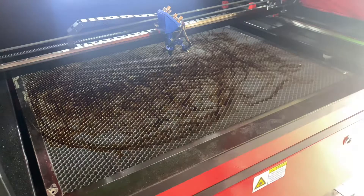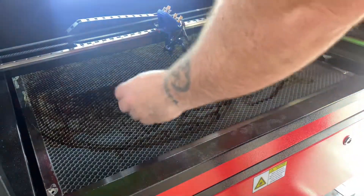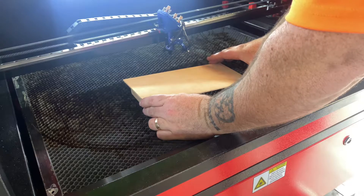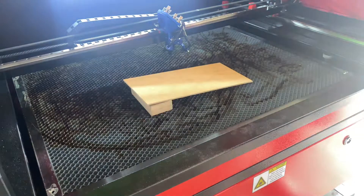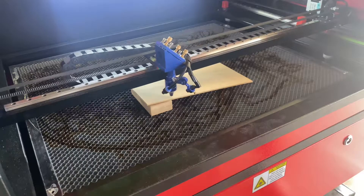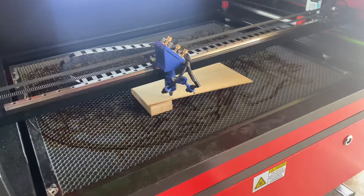Hey guys, welcome back to another video. Today I'm just going to be doing a ramp test to check the focal point of the laser. To do that you just need two pieces of material like this. The top board just needs to be nice and straight. Then bring the laser head over and get it lined up on the edge — do it on the edge because it's easier to measure after you've done the test.